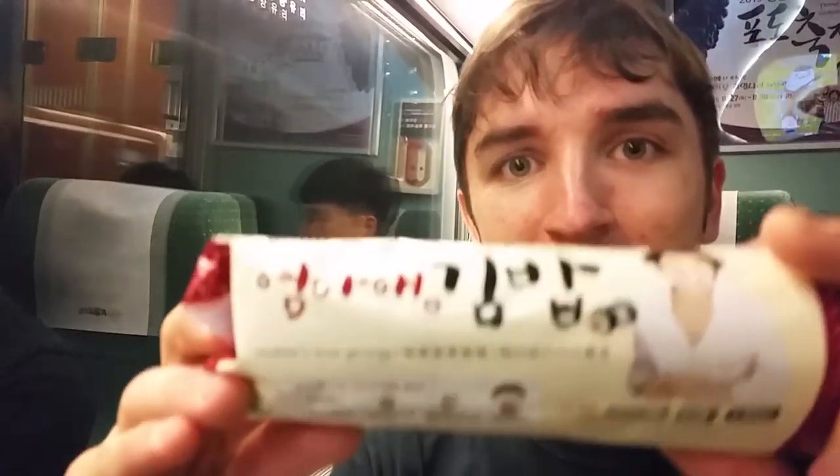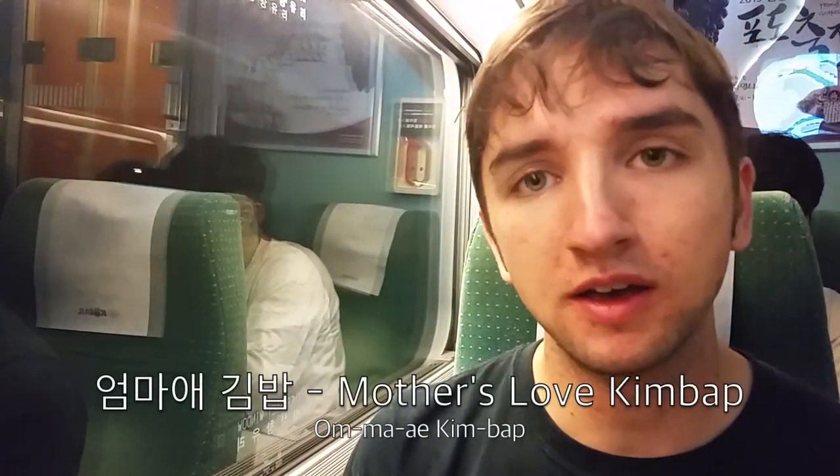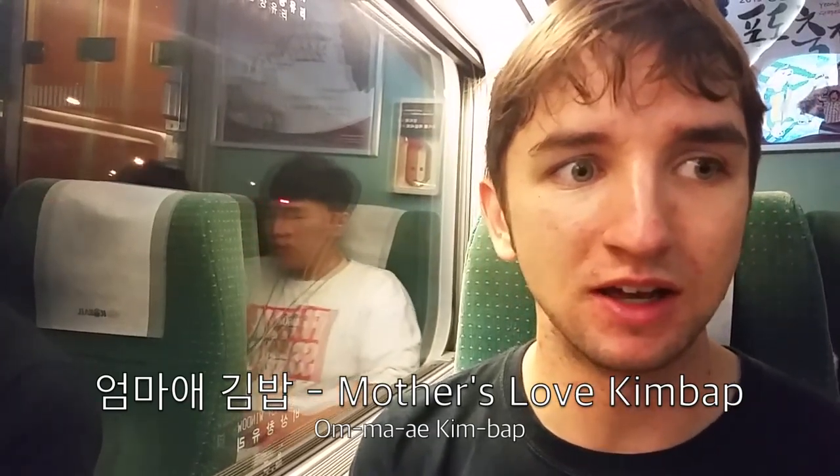I bought a special kind of kimbap described as 'mother's love kimbap.' As you can see, it says 'mother's love.' What it actually says in Korean on my kimbap, I think, must just mean kimbap made by my mother or something like that. So I'm gonna give that a go.